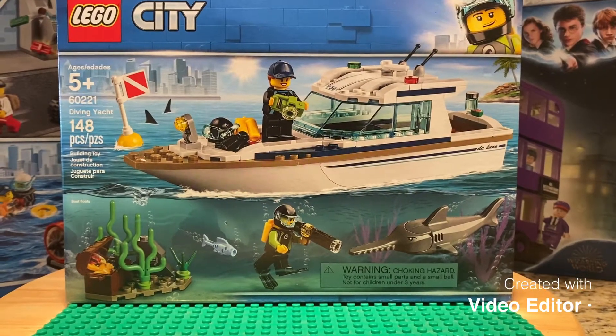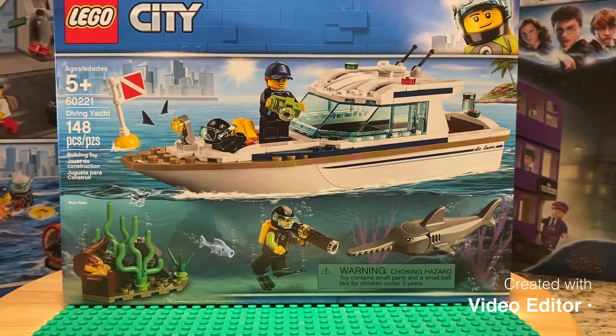Hey guys, today's LEGO set review will be the Diving Yacht LEGO City. Let's get into it.